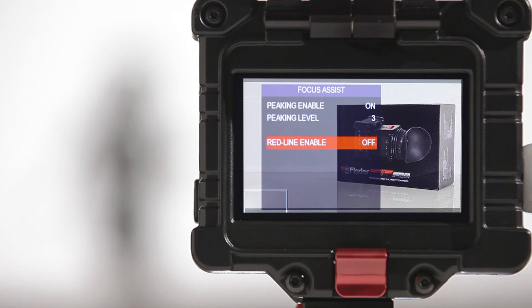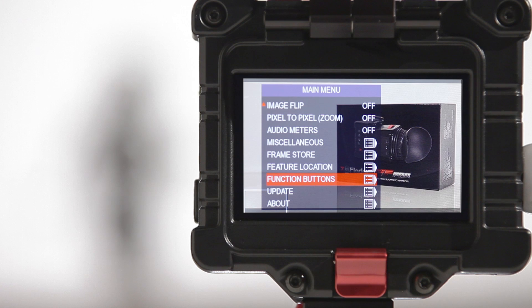Within the focus assist menu, simply toggle red line enable on. For even quicker access to this tool, it can be programmed to any of the EVF's function buttons.